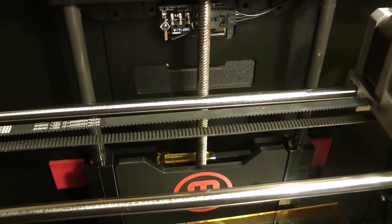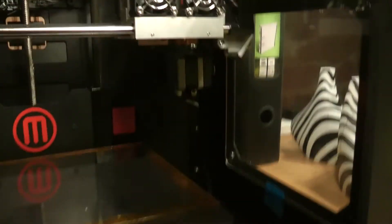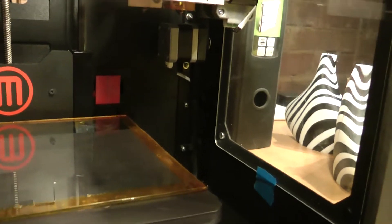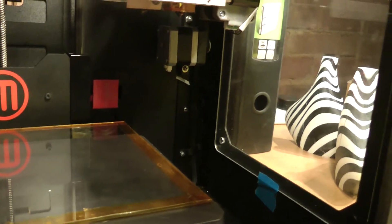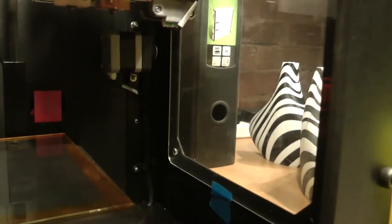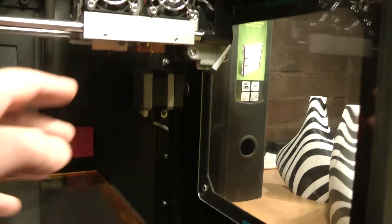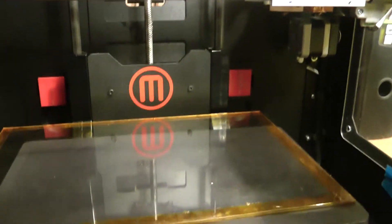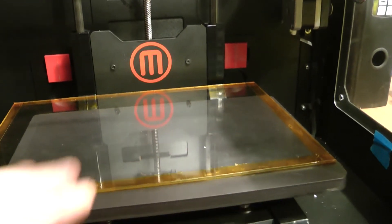Do take care, because the last thing you want to do is drive your extruder into your build plate. I'm not so much worried about the build plate breaking, but you really don't want to be damaging your extruder head or the ceramics, which are quite delicate, around the head. Just a word of caution before you use your plate.